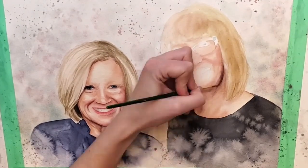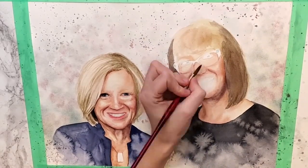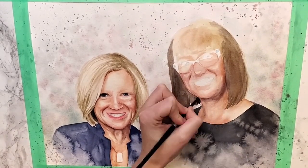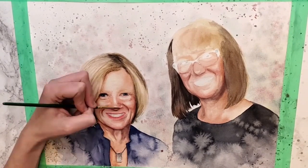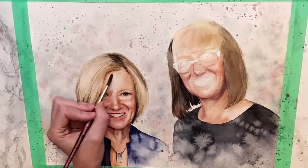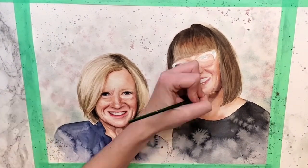Next it is time to move on to the hair and adding details to the face. When I'm doing the hair I'm blocking in the main lights and darks, and then going over with my fine detail brush and adding strokes in the same direction as the strands of hair so you can get that detail peeking through.